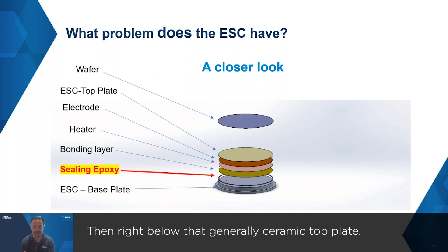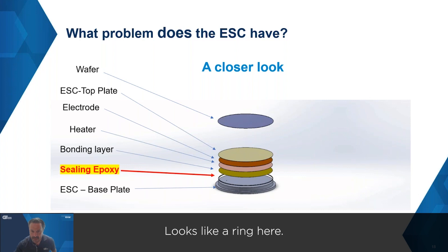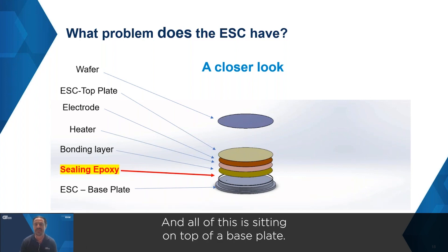You have a top plate, and then right below that — generally a ceramic top plate — you have a couple of very thin layers: an electrode, a heater, and a bonding layer. All of those thin layers are protected by an epoxy that looks like a ring here, sealing the outside diameter of the electrostatic chuck. All of this is sitting on top of a base plate.